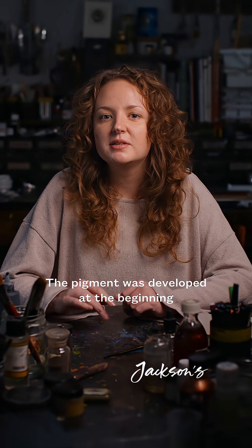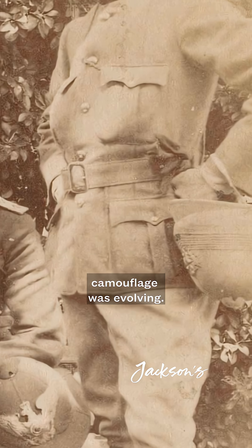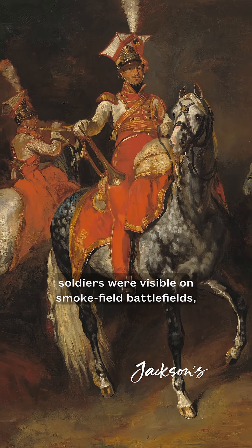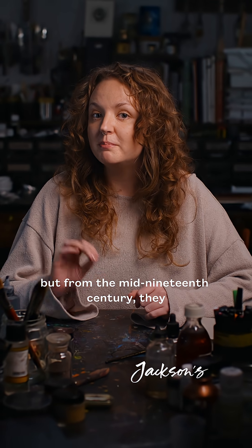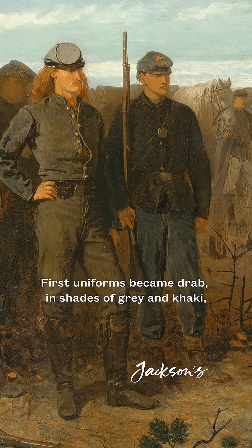The pigment was developed at the beginning of the 19th century, around the time that military camouflage was evolving. For centuries, European armies issued uniforms that ensured that soldiers were visible on smoke-filled battlefields. But from the mid-19th century, they began adapting to new forms of warfare.